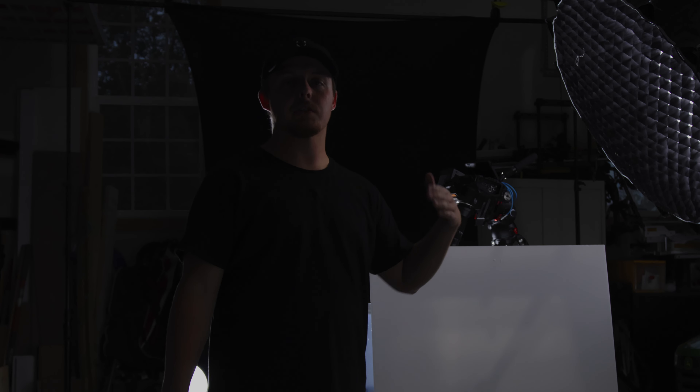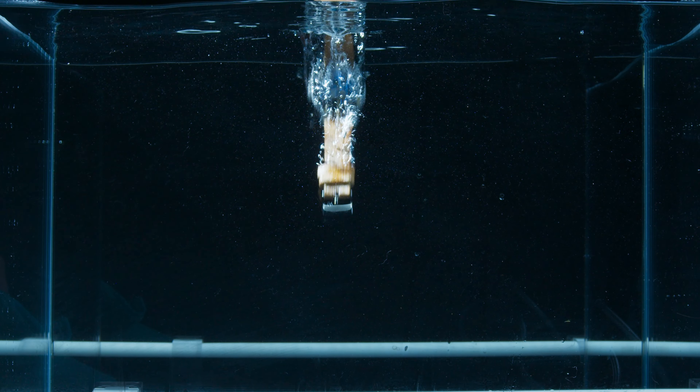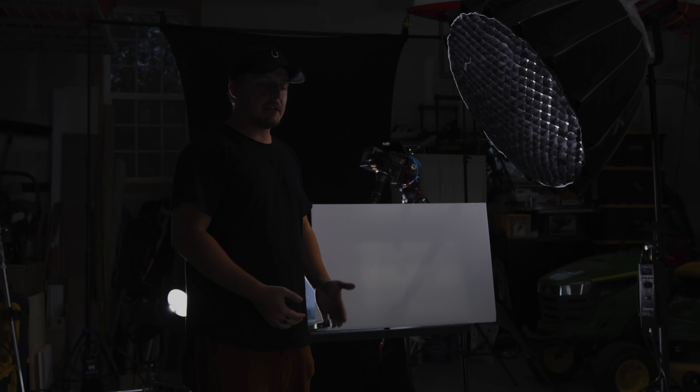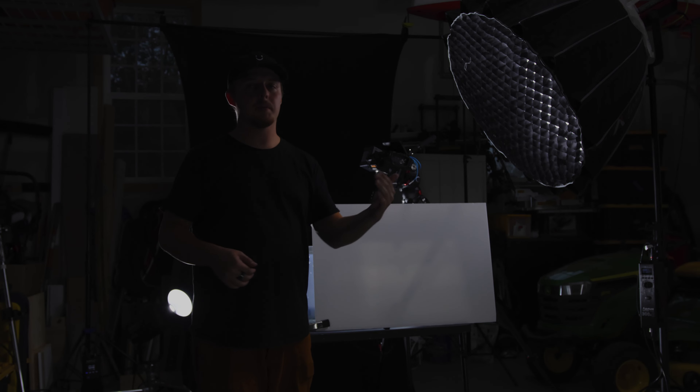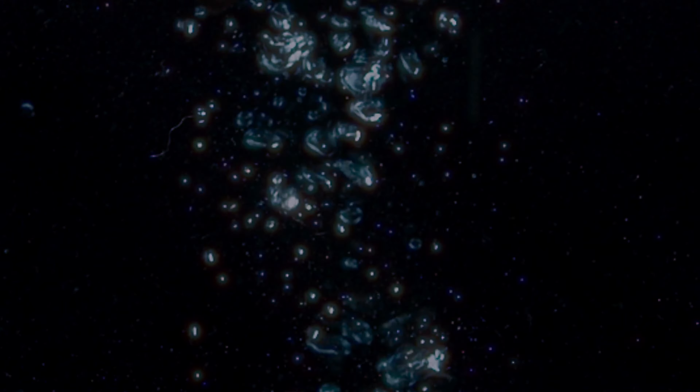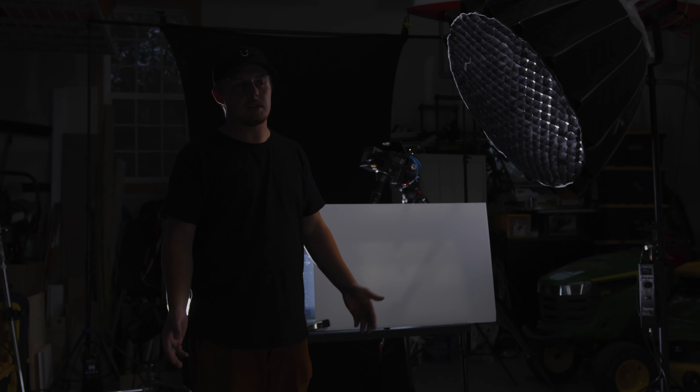Now I have to swap out the band for the leather band for the watch, and then pretty much repeat the same two beginning shots we started with. I wanted to put these at the end because it's a change of the actual watch itself. Changing it back to how it was before, even if it's a little different, should be pretty easy. Let's get into it.